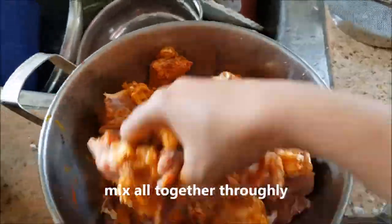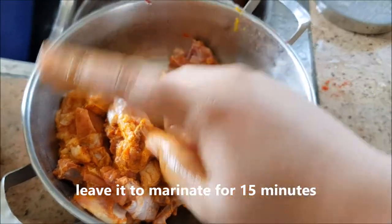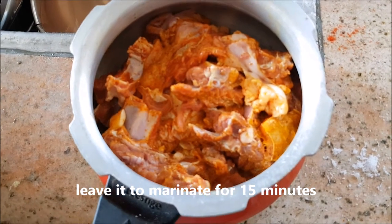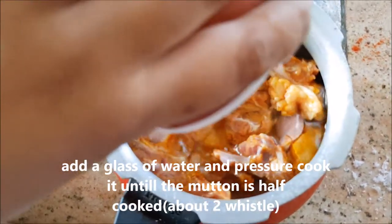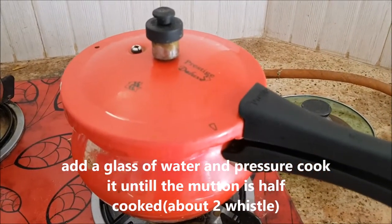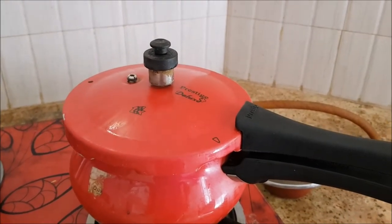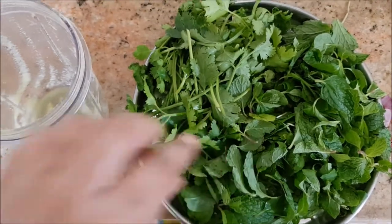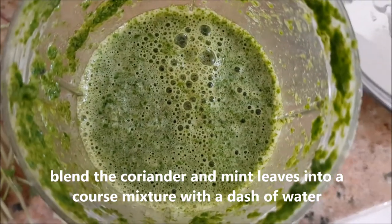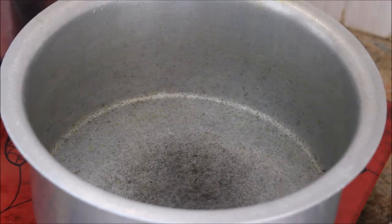You can leave it to marinate for 15 minutes to half an hour, or cook it straight away. I've left it for 15 minutes and will now pressure cook it with one glass of water for two whistles, so the mutton is about 70% cooked. Then I'm going to blend the coriander and mint leaves into a coarse paste with a dash of water.